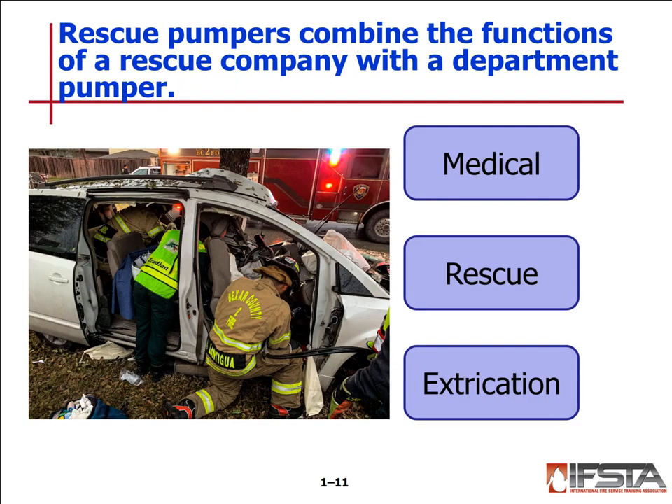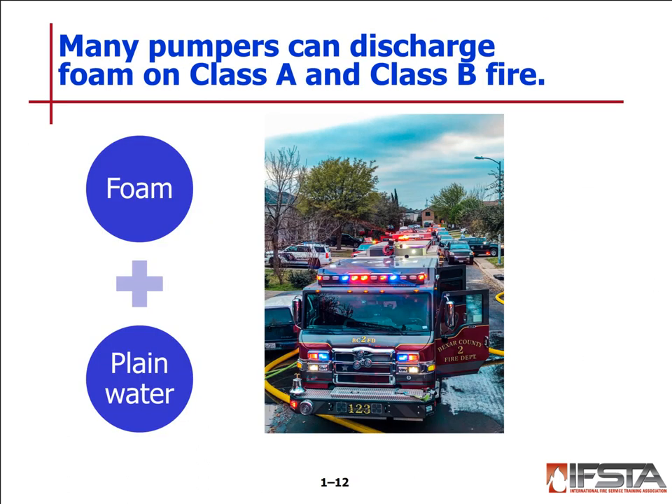Rescue pumpers combine the functions of a rescue company with the department pumper. With Barrie County 2 Fire Department, we are capable of handling medical incidents, rescue incidents, and extrication incidents. We have hydraulic tools equipped on our engines, so they are considered rescue pumpers. Many pumpers can also discharge foam — Class A or Class B. Most new pumpers discharge Class A foam, some discharge CAFS. A lot of the ARFF trucks are capable of spraying Class B foam for jet fuel.